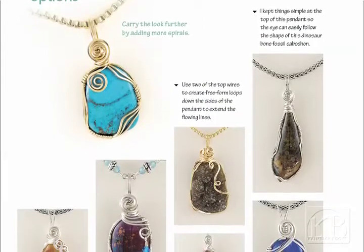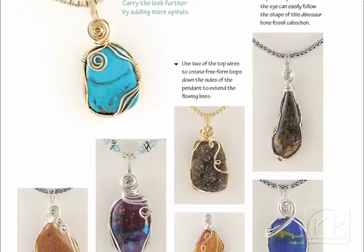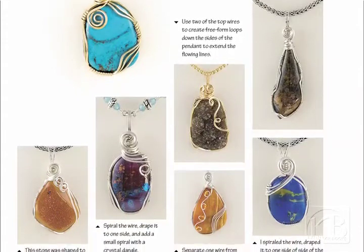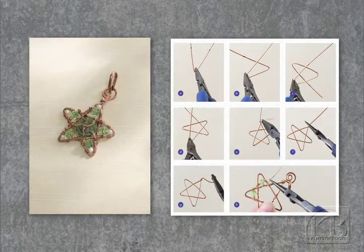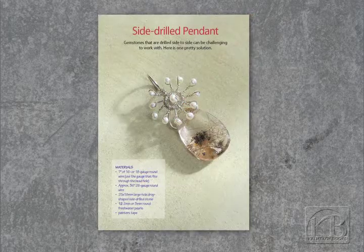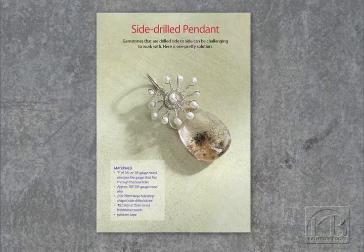What inspired you to create the projects that are in the book? I've been teaching for several years now and had so many questions from students. I thought about what kinds of projects I could do, or what kinds of things I could show other people that would encourage them to start working with wire. I also wanted to address a wider audience.